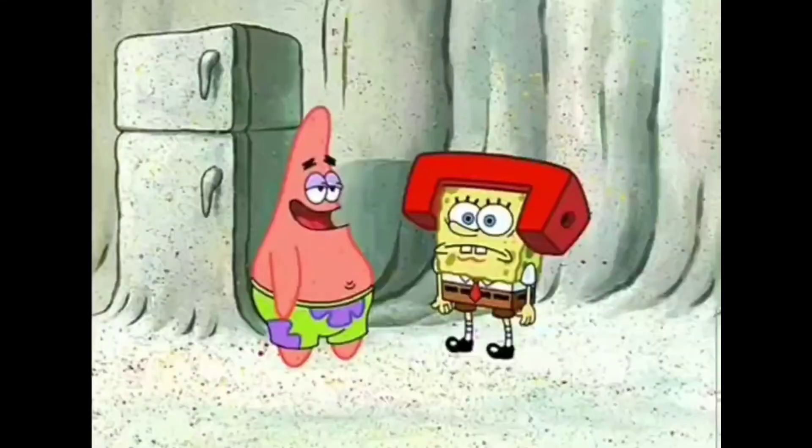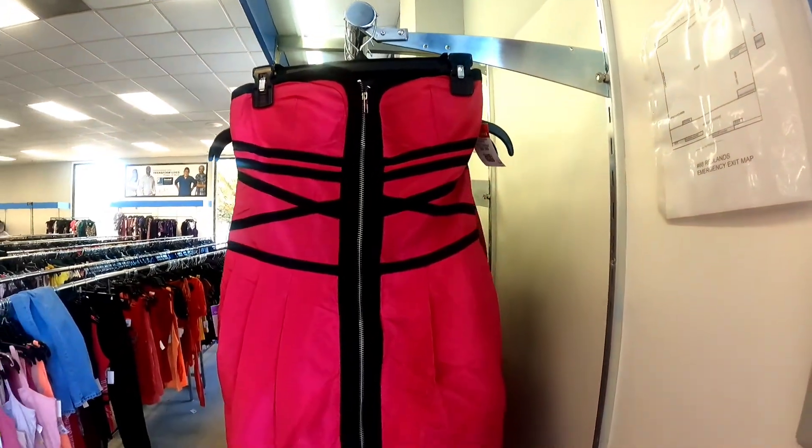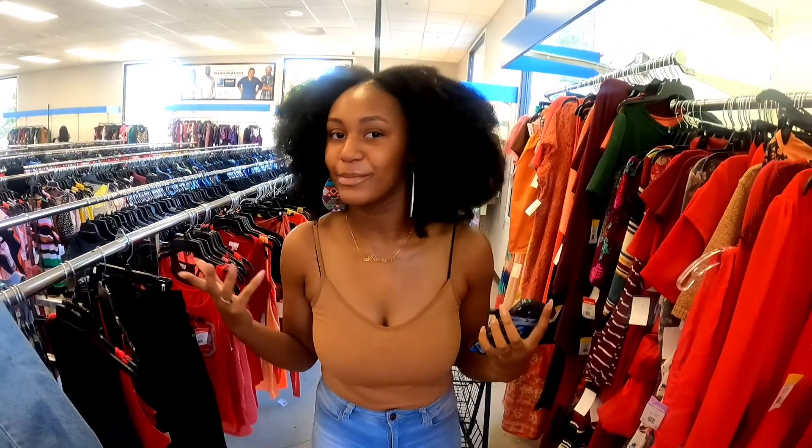Alright y'all, so we're finally here — made it to the Goodwill. Haven't been to this store in a while, but it's kinda cracking right now, there's kinda a lot of people here. So we're gonna go in and see what we can find for my first look. The first look we have is this Sky Jackson look, with the army fatigue pants and the cute little jacket and crop top. I don't know if they have army fatigue pants here, but that's what I'm gonna look for first.